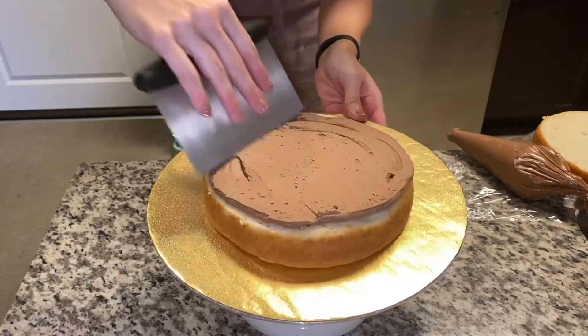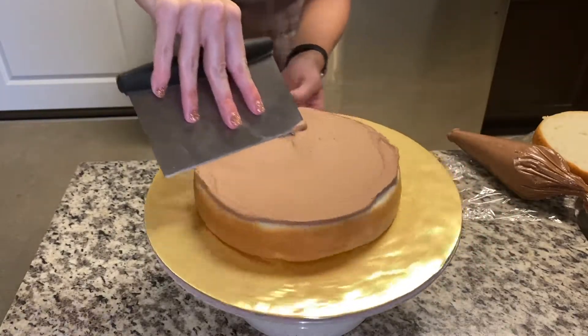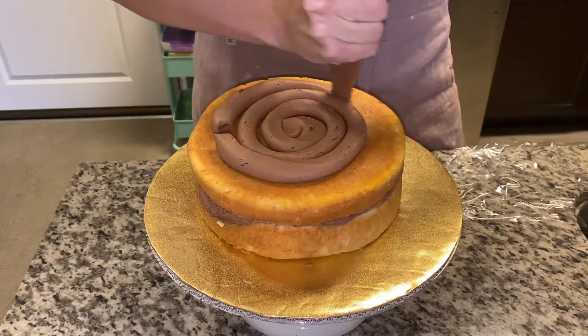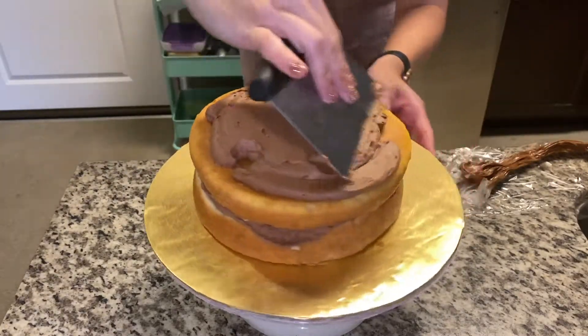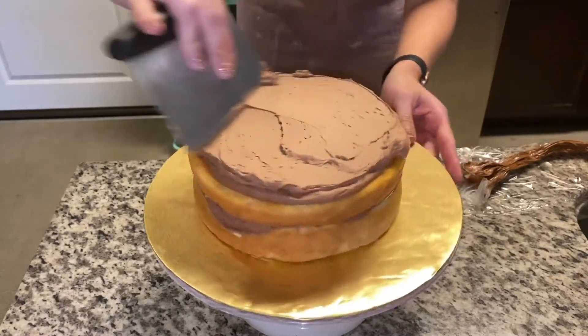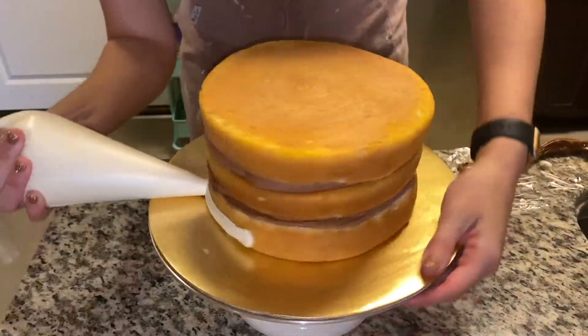First, to start off, as you can see, you want to make sure that you get the filling level between each of the layers with the other cake on and squeeze out again. I prefer to always use the bag whenever I can, and then using this smoother to get it nice and level before adding on the third layer, just kind of spreading that around until it looks pretty smooth and level.